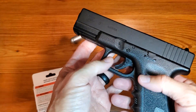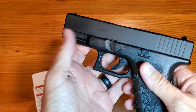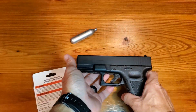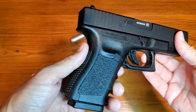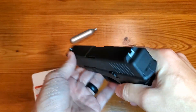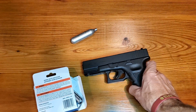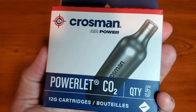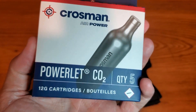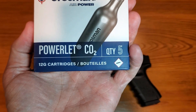We'll pop this back in and we are ready to rock. Make sure your safety is on and you are in good shape. I do love this particular gun — it looks super realistic and shoots pretty darn straight. Hopefully this helps you with a simple demonstration on how to load the Crossman Powerlet 12G cartridges.